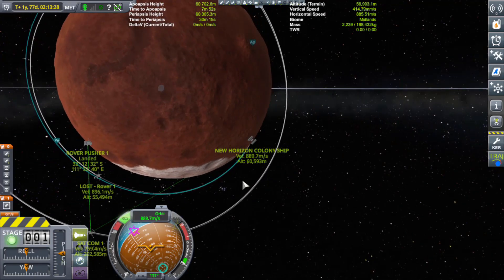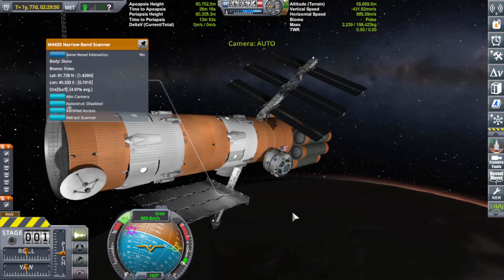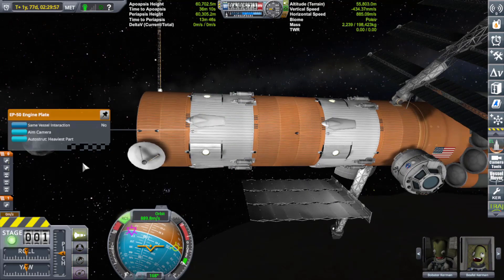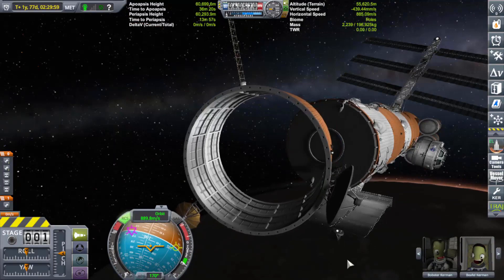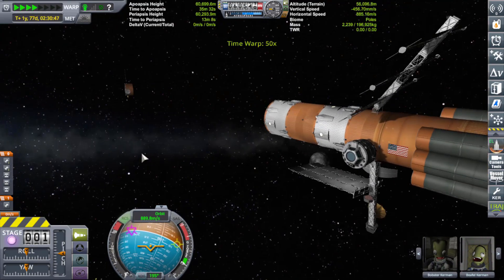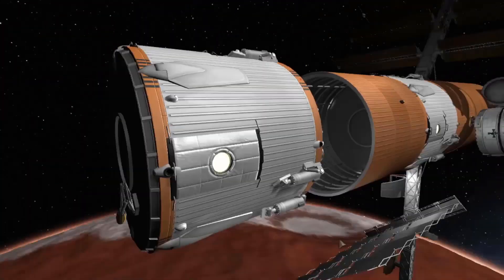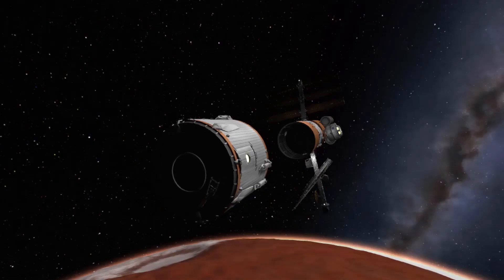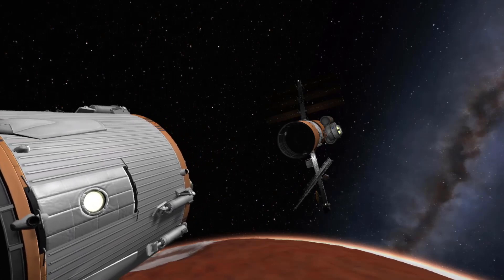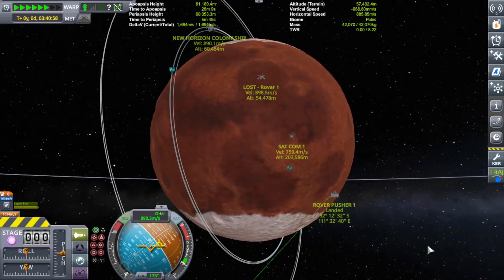I don't think we're in a good position but we'll go ahead and undock and prepare. You guys excited? Your brand new home away from home! Decoupling the first habitat module — separation looks good, activating fuel systems, engines online, moving forward. No more relay communications — we got what we got, we're gonna make it happen. Decoupling complete, waiting for that to float away harmlessly into space.